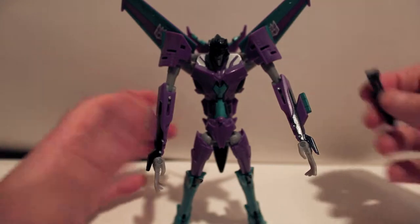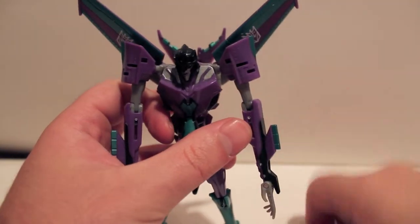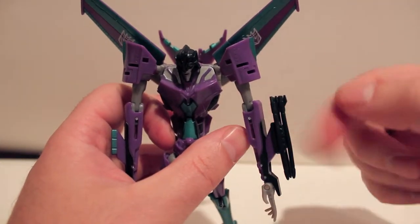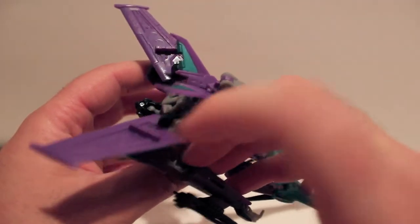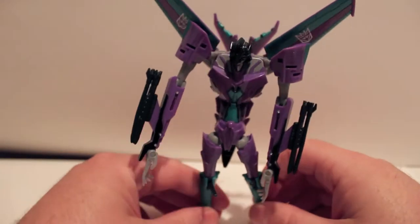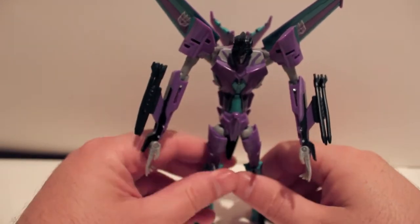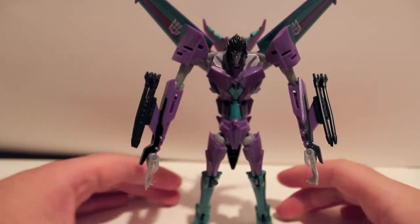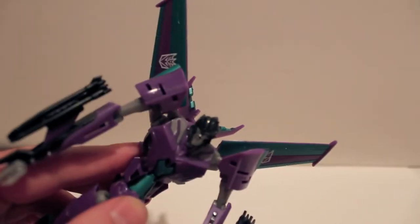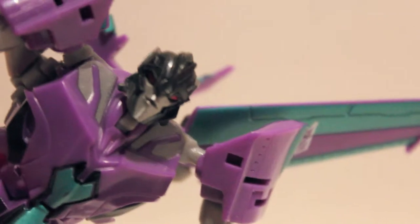We can take the missiles and slot them onto the tail portions that are now on her forearms. I like those missiles on that side and these missiles on this side. If you don't want the missiles on the arms, you can put them on the wings again — but they do look kind of silly. Here she is in robot mode. The paint is just absolutely gorgeous. The face is a bit dark, but the head is remolded — it's similar to Starscream's but more feminine.